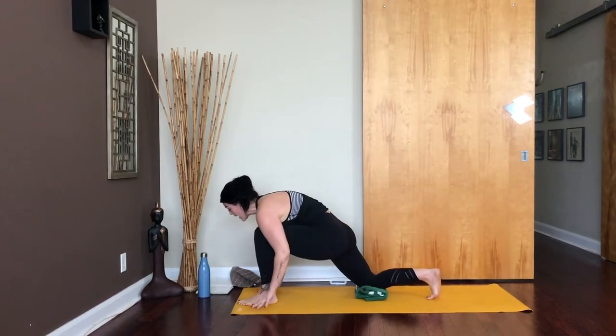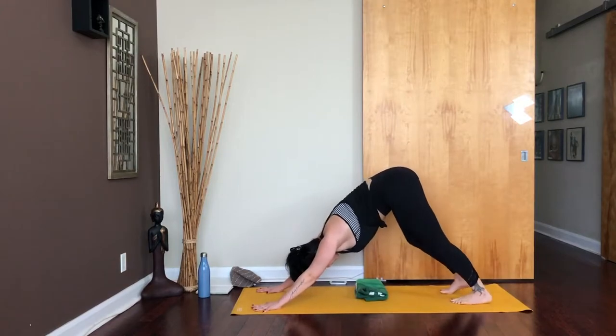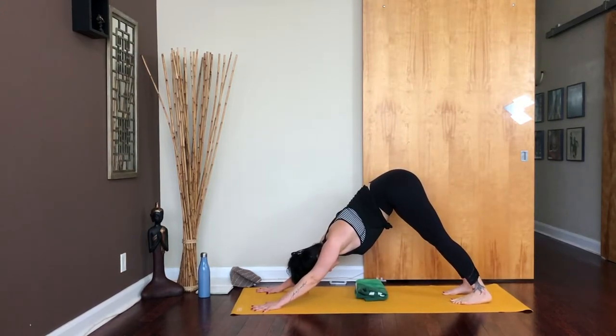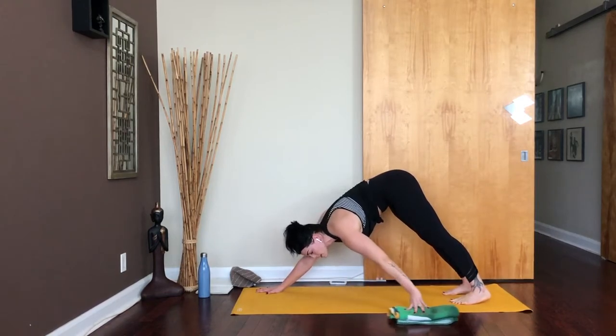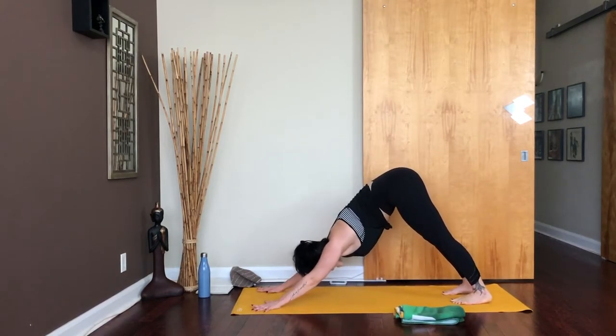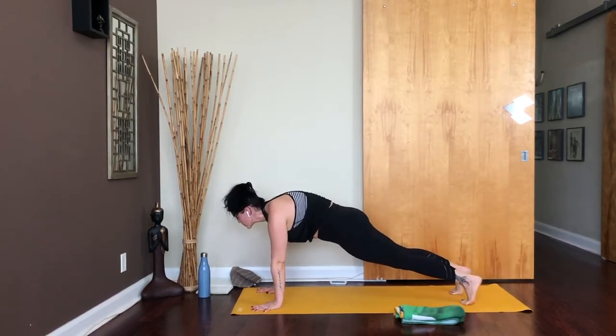As you inhale, re-bend the front knee. Then step back to downward facing dog. From your downward facing dog, go ahead and move that towel off to the side. Let's inhale, take it forward, and find a plank.